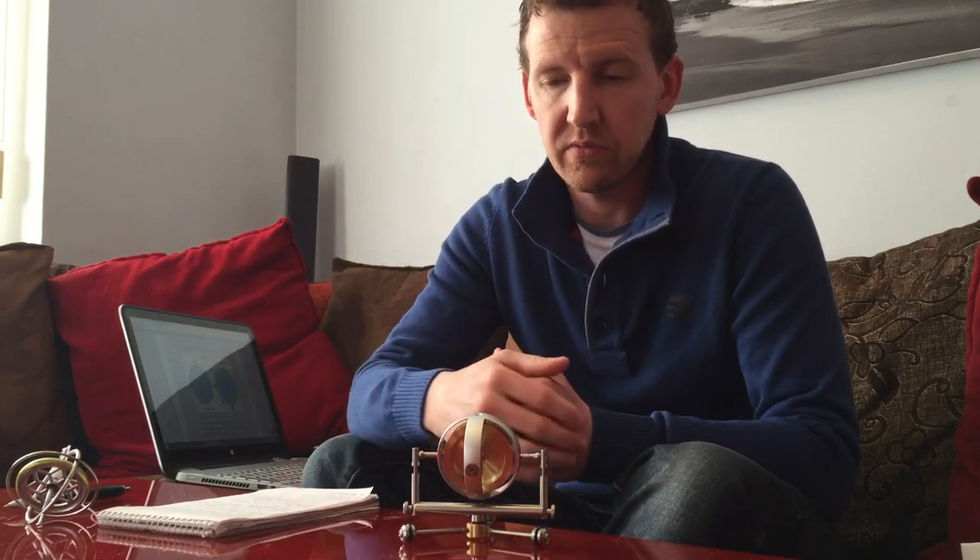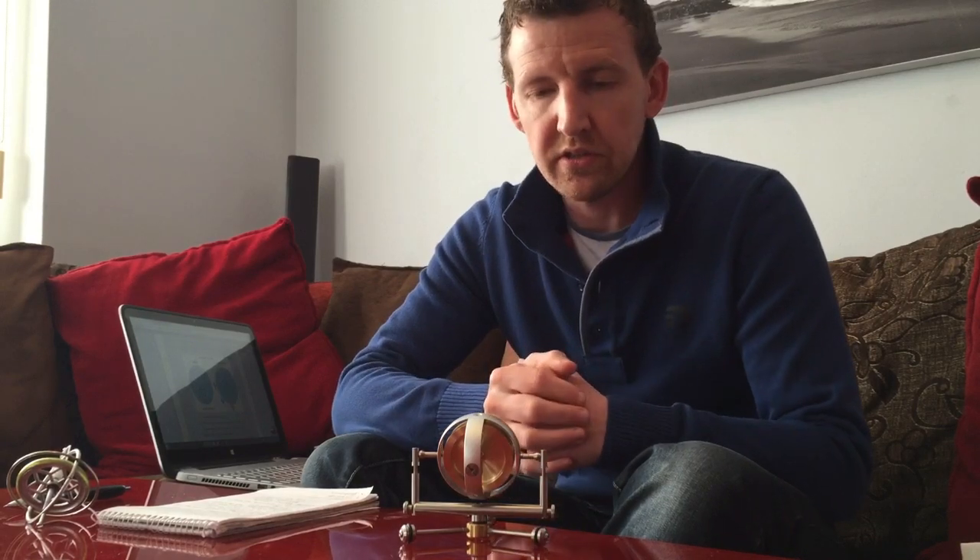The couple of people who have demonstrated this so far on YouTube haven't been able to replicate it. Somebody must be able to replicate it. It's apparently a known problem and different technologies such as Schuler tuning have been invented to overcome it. Well, this gyroscope doesn't need any Schuler tuning because it can't be replicated — and we all know that science is all about replication and repeatability, and if it can't be repeated, it's not science.